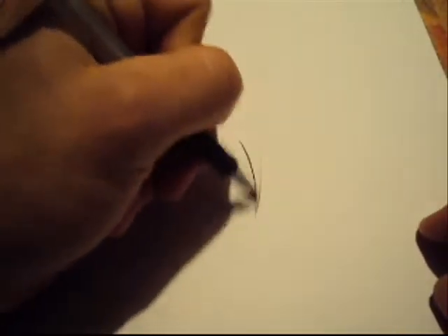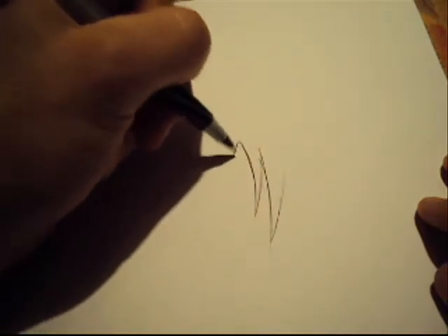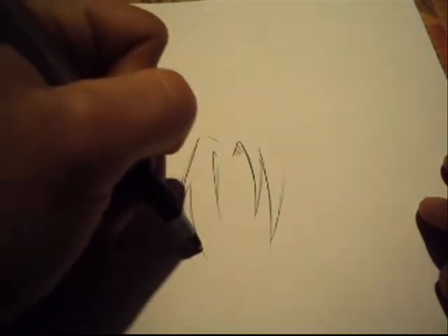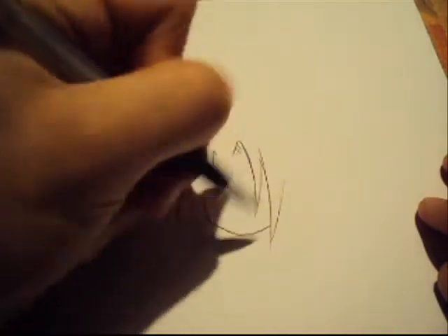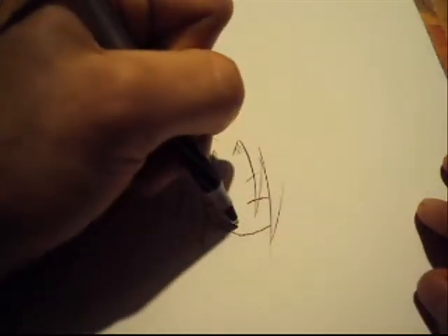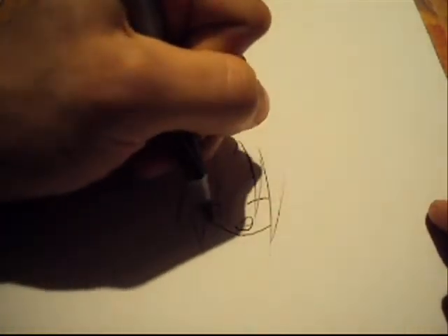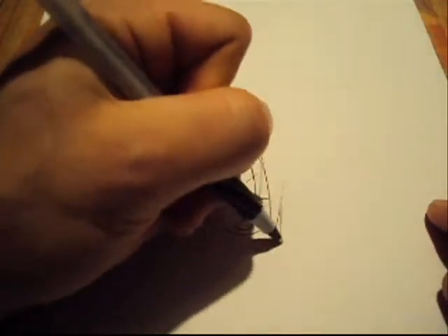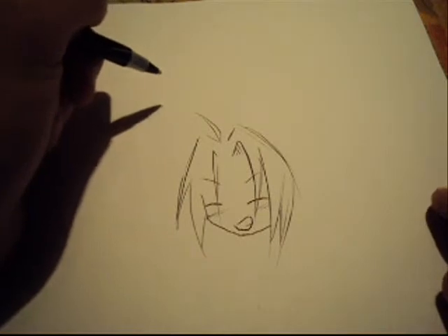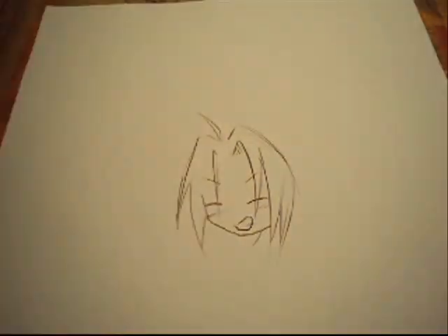Hey everyone, I'm Ko, one of the two artists of BentoBox. Some of my friends, especially aspiring artists who are just getting started, tend to have a problem with anatomy. It's a very big frustration we all run into when we first start, but I figured I might as well put up a little video to give my two cents on how to get a good grasp on anatomy. So, here goes nothing.